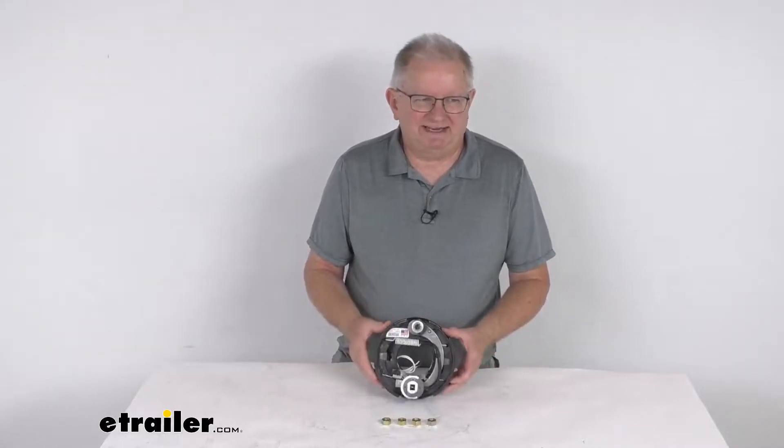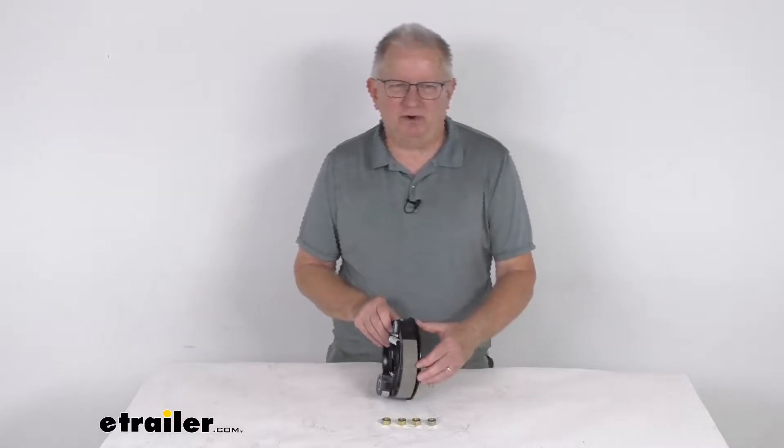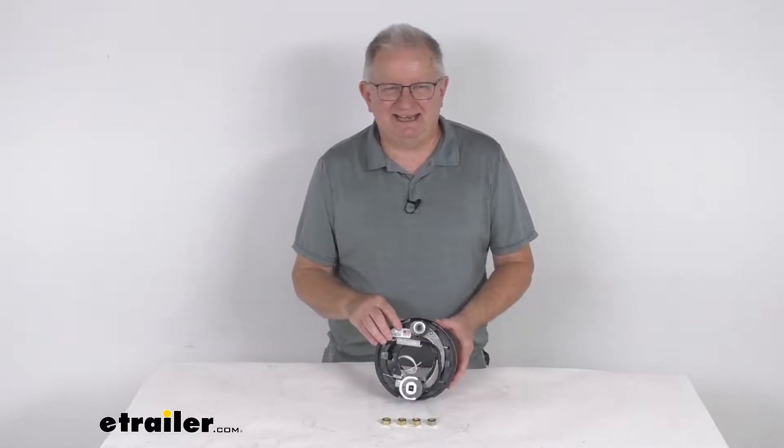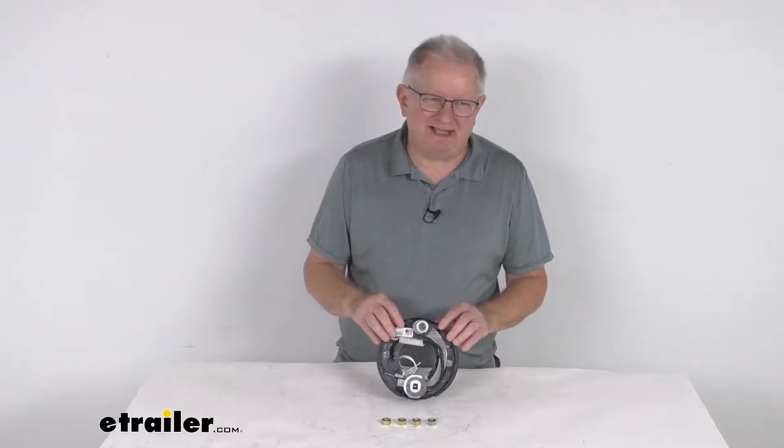Hello everybody, this is Jeff at eTrailer.com. Today I'm going to take a look at the Dexter 7 inch by 1 1/4 inch right hand passenger side electric trailer brake assembly for 2,000 pound and 2,200 pound axles.